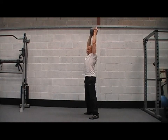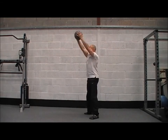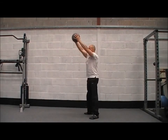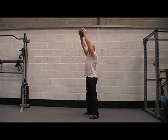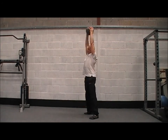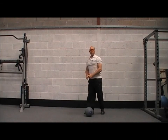As you get better at these guys, once you have the coordination and everything's timed right, you can start going faster. It's all about the quality of the reps and the control. And as you finish, just rest the ball down on the floor.